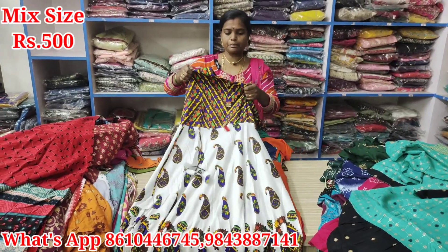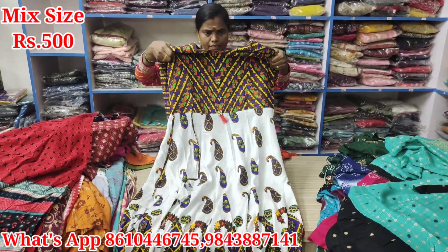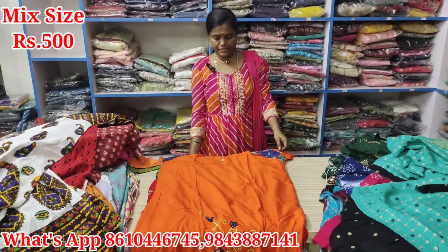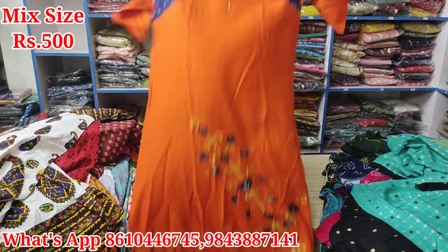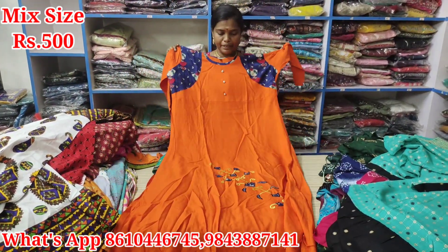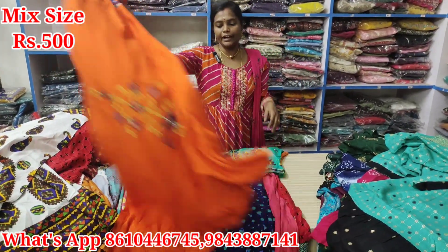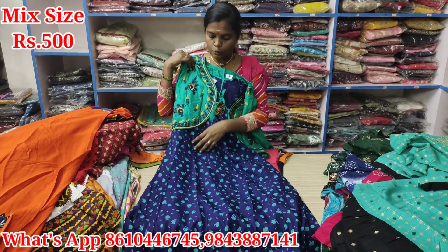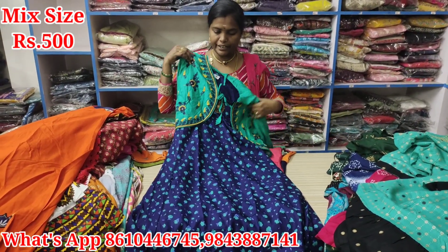This is a size. Just Rs. 500. This is Double XL size. It is a different pattern. Attractive — a different pattern. Just Rs. 500. This is a separate coat. Just Rs. 500. It is a super size. Contrast — just Rs. 500.